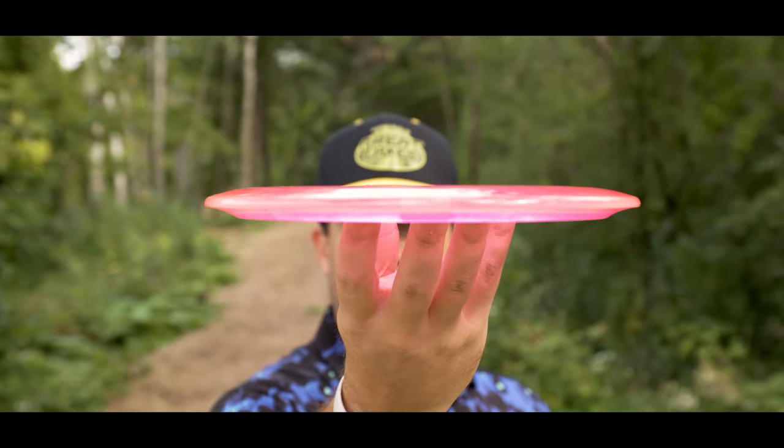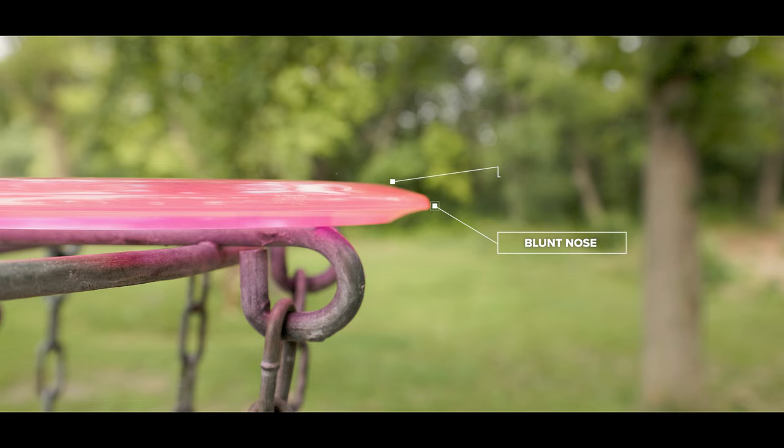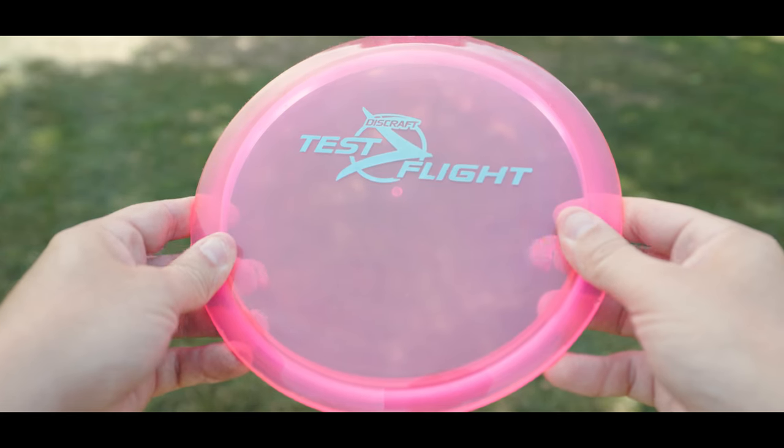Getting into the profile and feel, the Cicada is a very thin profile disc. It has a very flat flight plate, semi-gradual shoulder, and a blunt nose. It kind of reminds me very closely to the Rhythm from Axiom — that very slender, very shallow feeling fairway driver. And maybe it's because of that slender profile, but I feel the Cicada is faster than what the numbers are indicating. But with that blunt nose, that could be why it's a Speed 7.